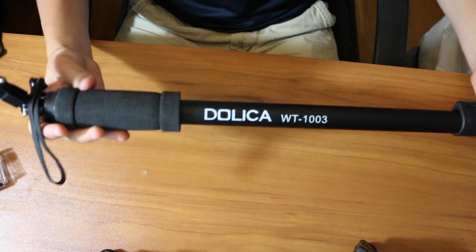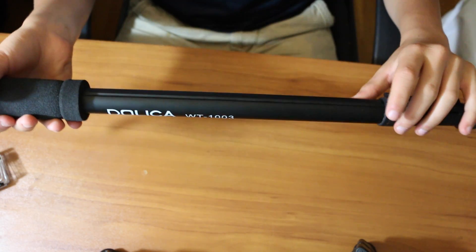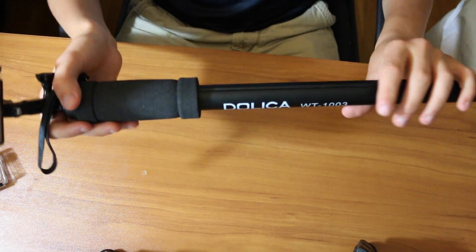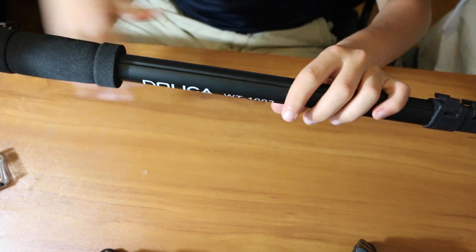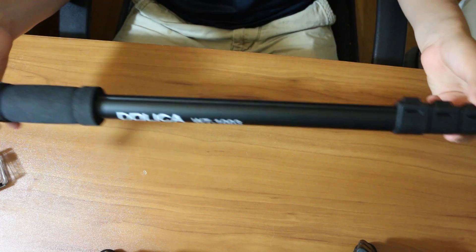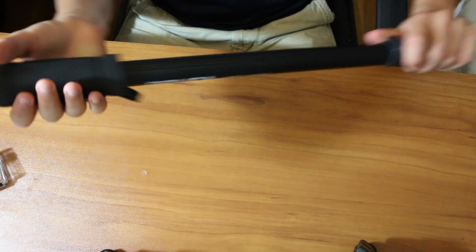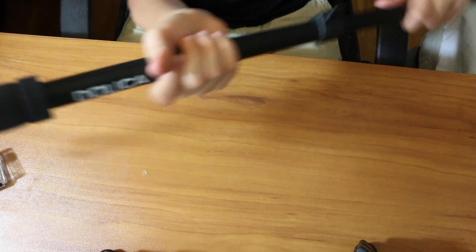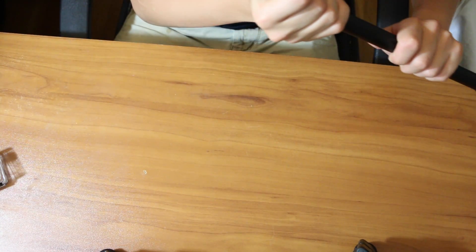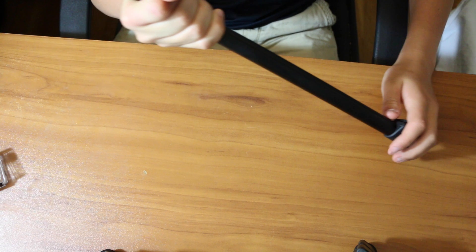Another advantage to doing it this way is that this monopod extends up to 67 inches, versus almost every other pole you can get — even from $7 all the way up to 80 bucks — which usually only go up to 40 inches. So if you want the extra length, this already gives you that. The only downside is you don't have a nice place to grip it since you'll be extending it and holding it higher up. Not a big problem, you just don't have a nice comfy area to hold it — but other than that, it's nice.